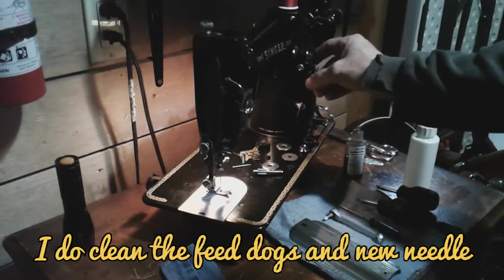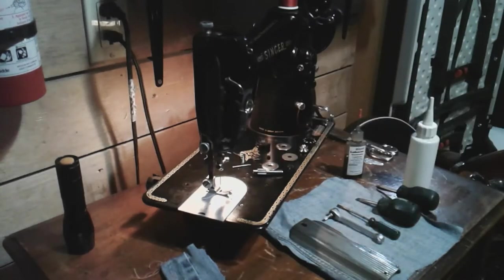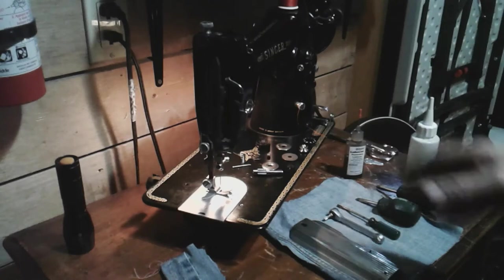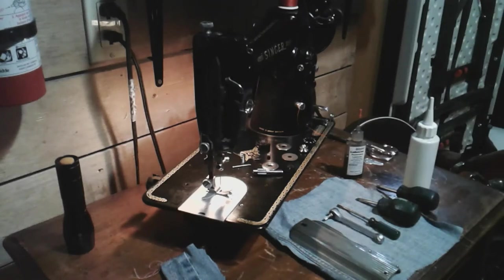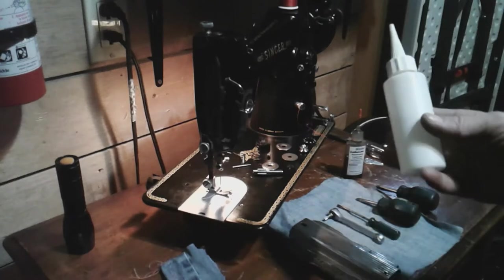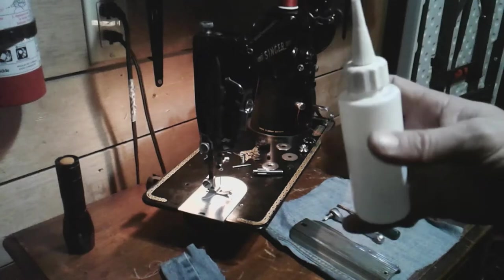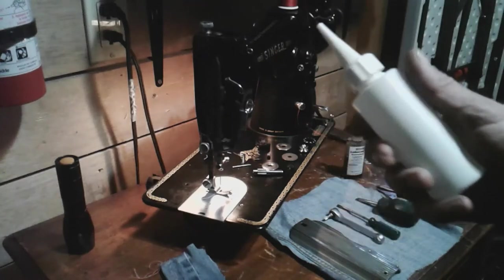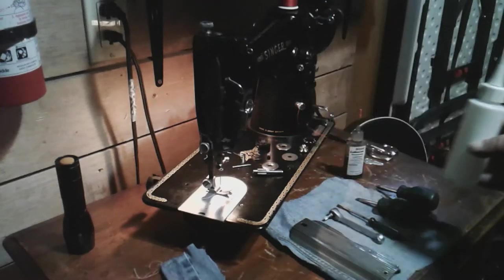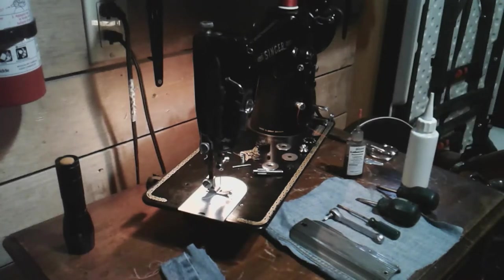I figured out that my thread snapping was due to an issue with my upper thread tensioner. Now I'm going to talk about some of the tools I use and some of the oil. This is your regular sewing machine oil that I use - this is from your big box store. It's nothing special, it's just sewing machine oil. You can get it at your sewing machine shops - I'm pretty sure there are better brands than what I used here.